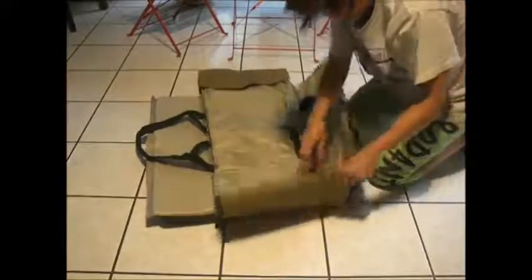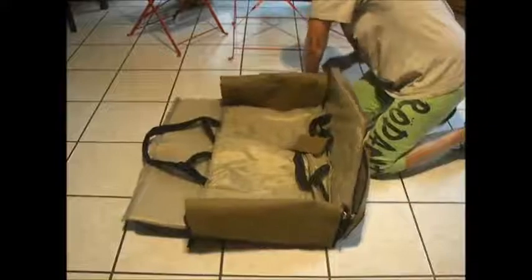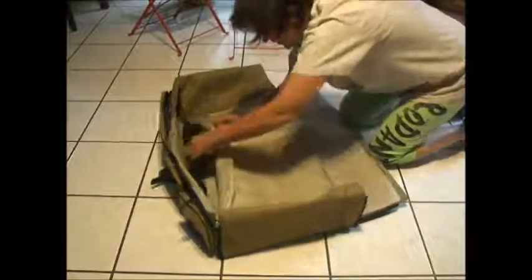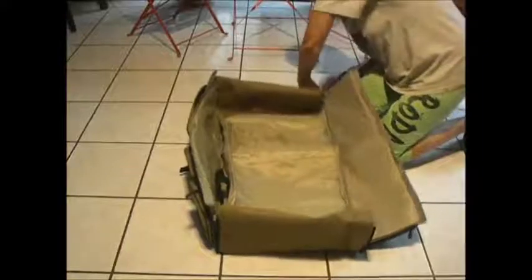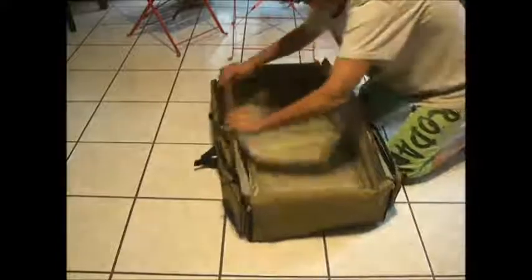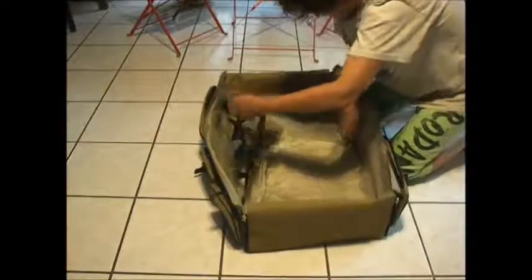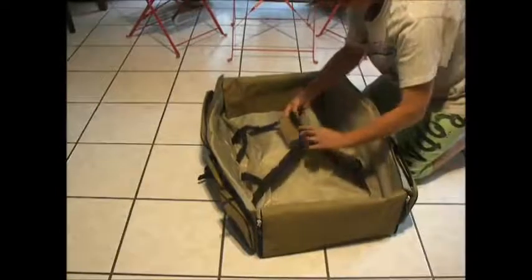I'm going to make sure I can wrap this up. Zip up the fourth side. The straps can actually be placed under the pad. There's nothing really to it — one person can do it. And there you have it — you have your bassinet. That will keep your baby inside. You can keep the straps out and up if need be and carry it that way. They do velcro in.